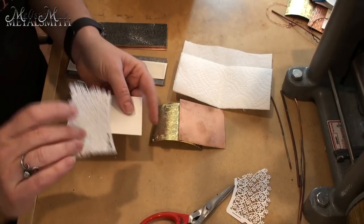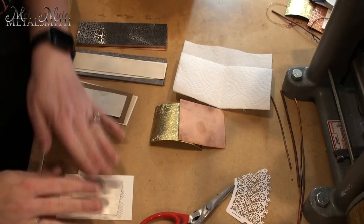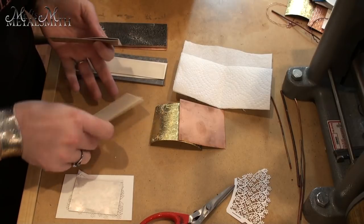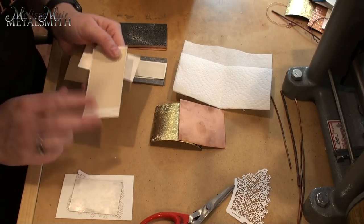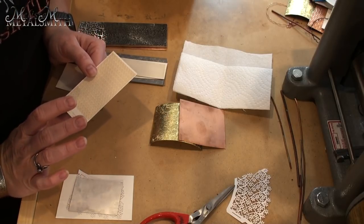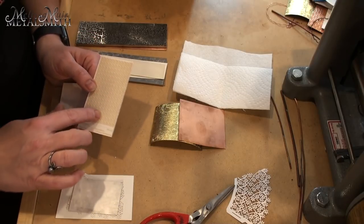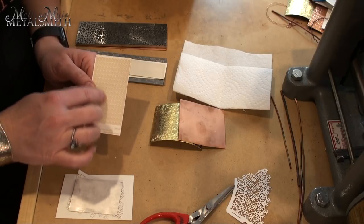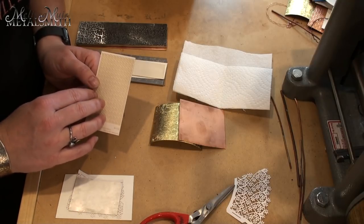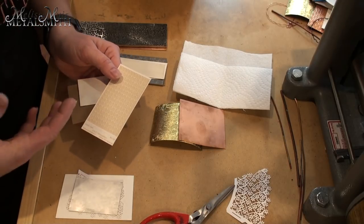I'm going to be demonstrating with some watercolor paper, but first I want to talk about the materials I'm using. I have a laser-cut pattern — there are multiple companies offering these laser-cut papers but they're not all the same. I find that those by Rolling Mill Resource tend to have a really deep cut, which means I can actually use their patterns anywhere from two to six times, depending on how much pressure I'm applying.